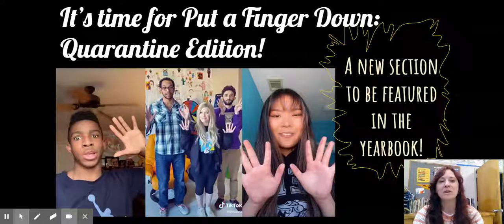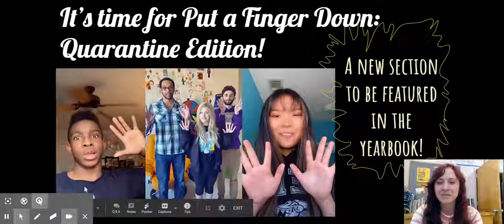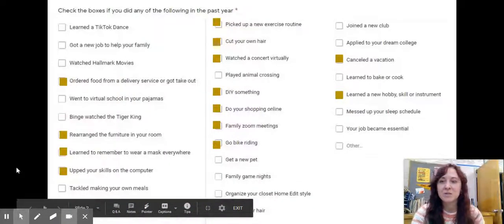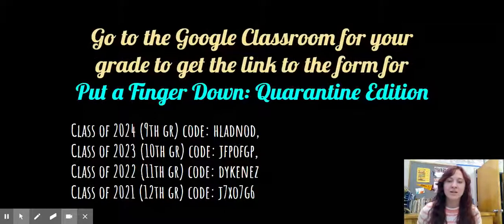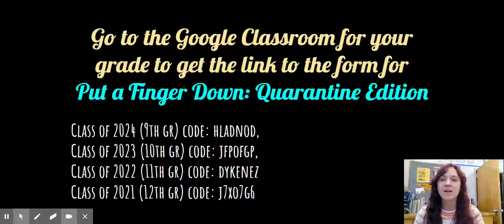This is a new section that we're going to be featuring in the yearbook, and we need your help. There's a form that we need you to virtually put your fingers down by checking off the boxes. This will be in your Google Classroom for your grade. So if you don't know what that code is, here they are.